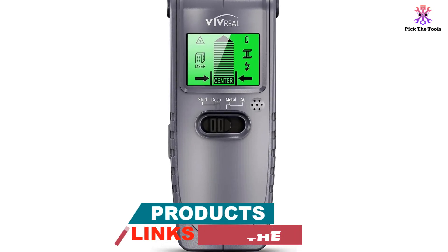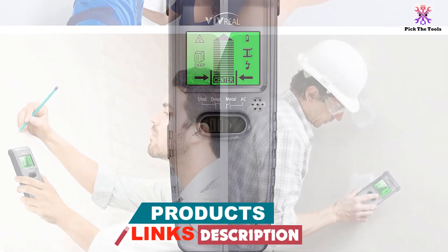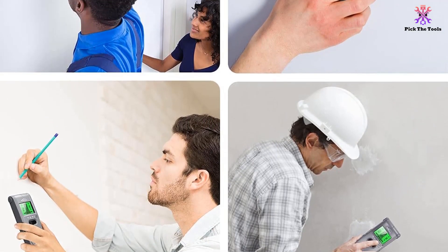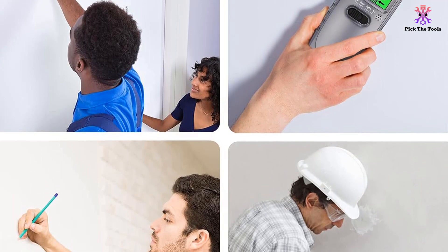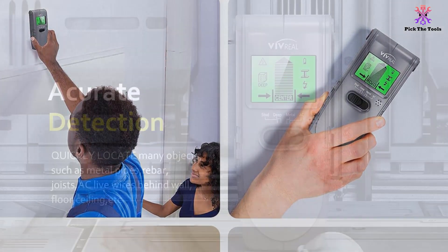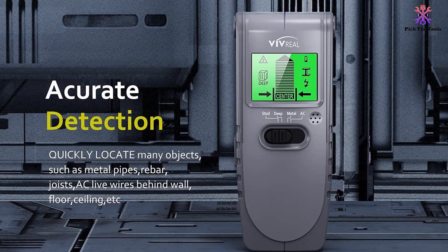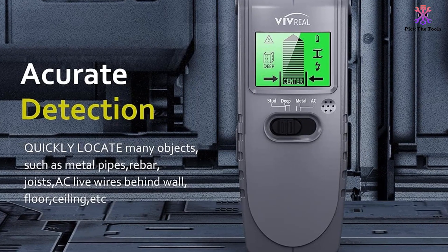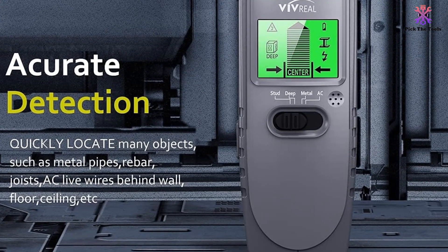The auto calibration feature ensures precise detection every time, and the large LCD display provides clear and easy to read results. The sound warning feature alerts you when an object is detected, while the LCD screen helps pinpoint the exact location. With its wide application and user-friendly design, the Vivreal stud finder is a reliable tool that will make your work easier and safer.